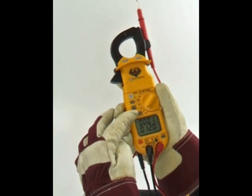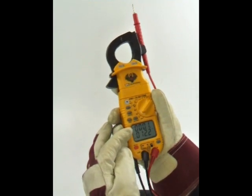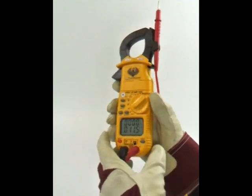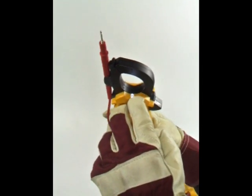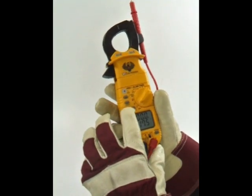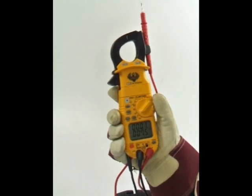Press for 2 seconds to activate the backlight and worklight. We've added a high contrast backlit display to aid viewing in both dark work environments and in direct sunlight. The worklight, located at the base of the clamp head, illuminates your workspace. These lights will remain on for 2 minutes unless you press hold for 2 seconds again to deactivate the lights, giving plenty of time to view the results.